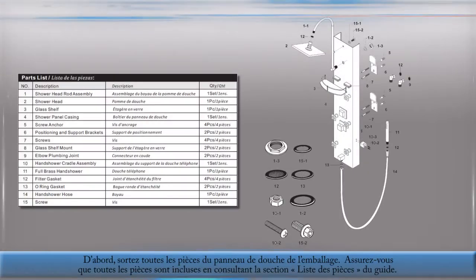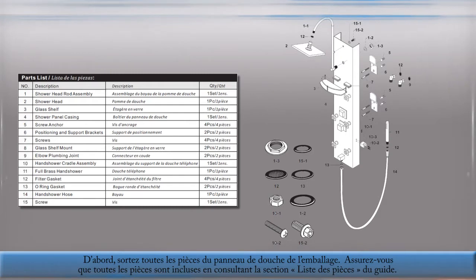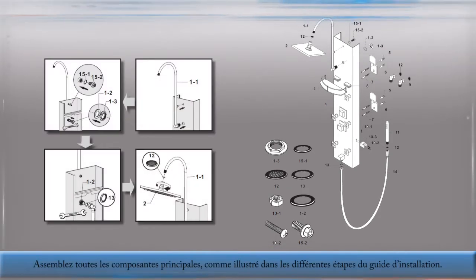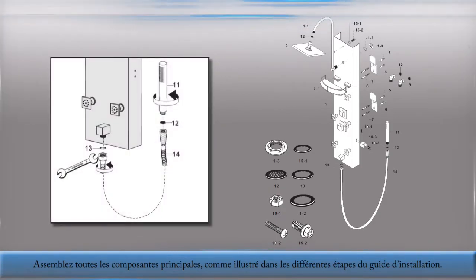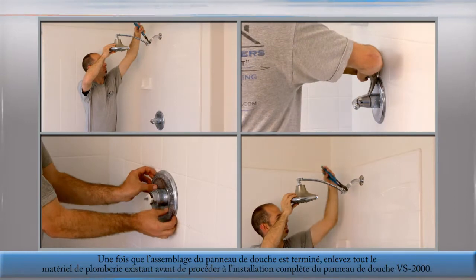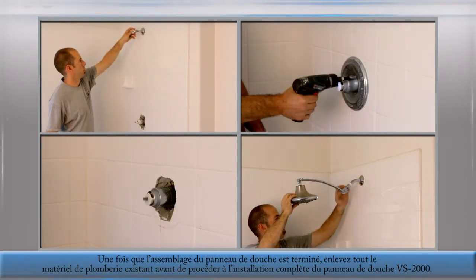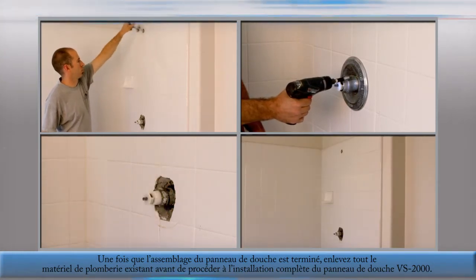First, remove all parts of the VS2000 Shower Panel from the packaging. Confirm that all parts are included by referring to the parts identification numeric code in the manual. Connect all the main components together as shown in the step-by-step sequence within the installation guide. After the shower panel assembly is complete, remove any existing plumbing fixtures and material before proceeding with the full installation of the VS2000 Shower Panel.